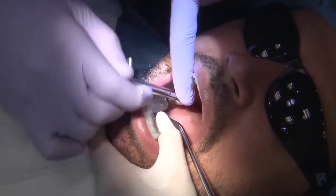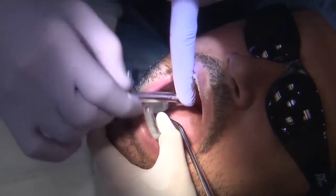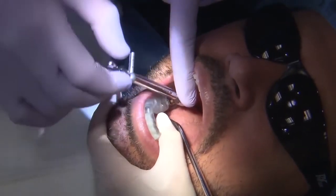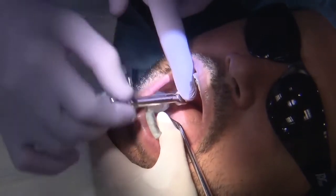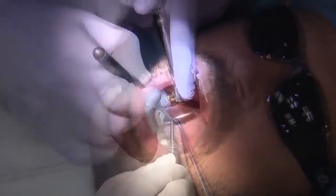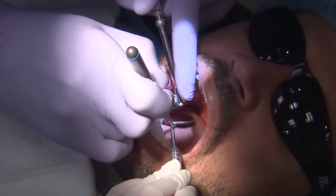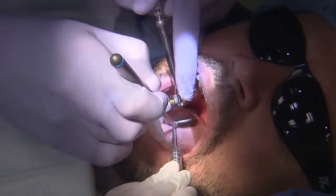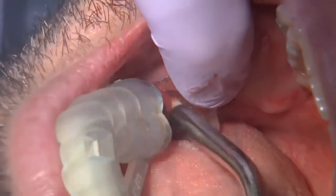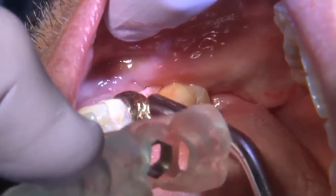I prefer to use a torque wrench to place the implant because if the bone quality is a little denser, I like to be able to back out and repeat — placing the implant in and out of the osteotomy site several times until I get it to the proper depth. Here we get a picture of the implant in position.